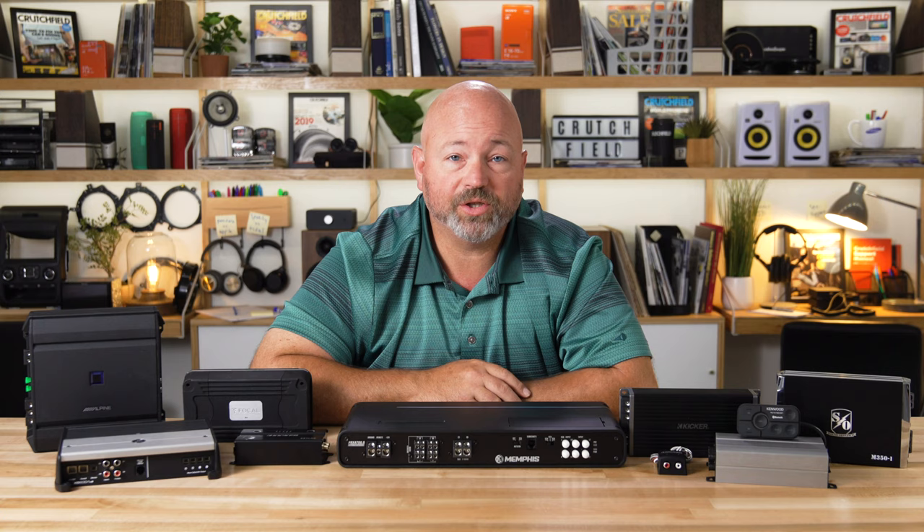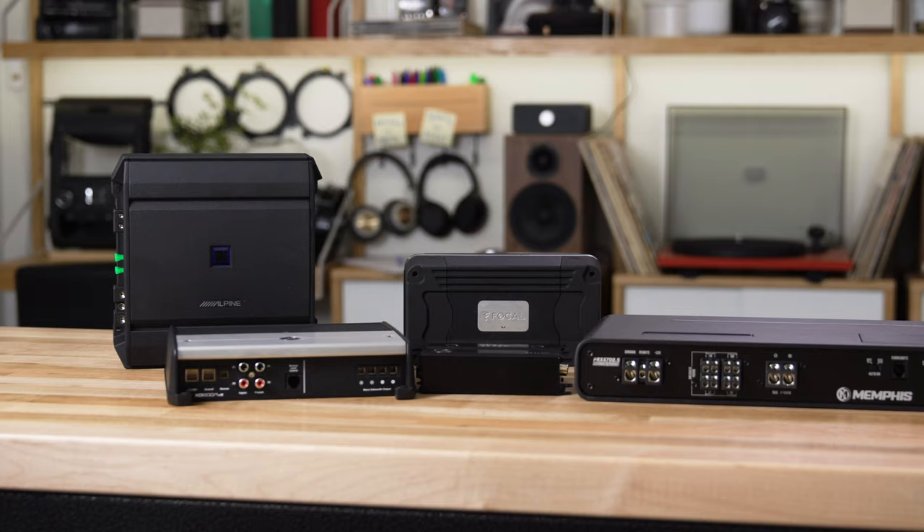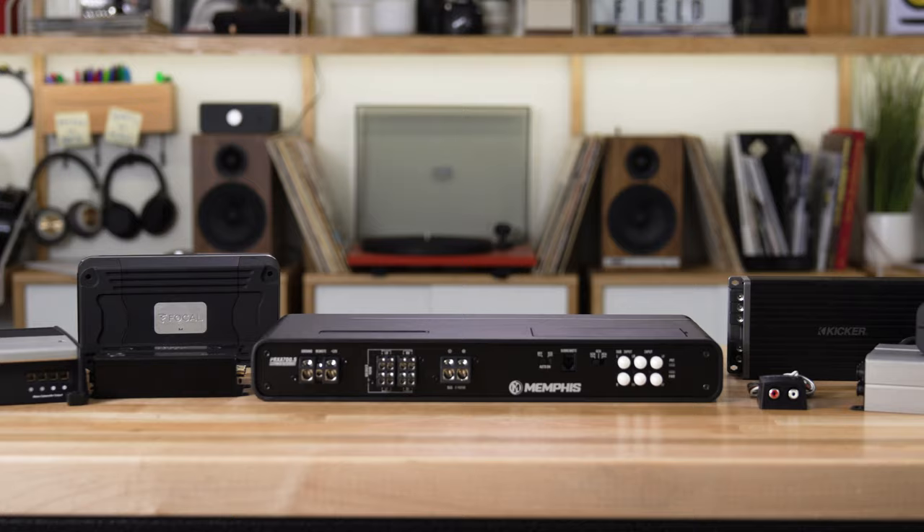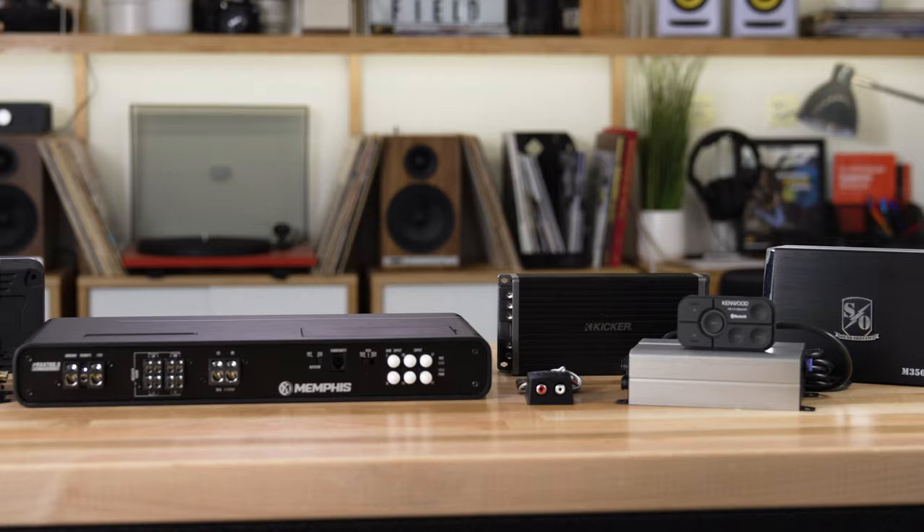Hey, I'm JR, training manager here at Crutchfield, and in this video we're going to talk about how to choose a car amplifier for your car. There's a lot of amps out there, all different sizes and shapes, different amounts of power, numbers of channels, speaker level inputs — there's so many things to consider about amplifiers. We're going to try to boil it all down to its simplest form so you can figure out which amp is right for you.